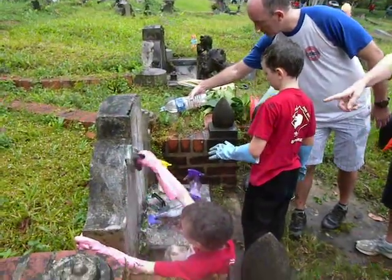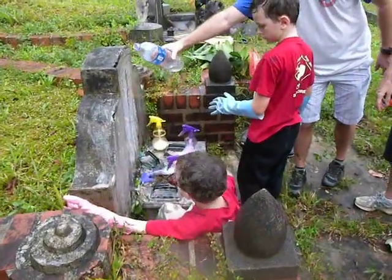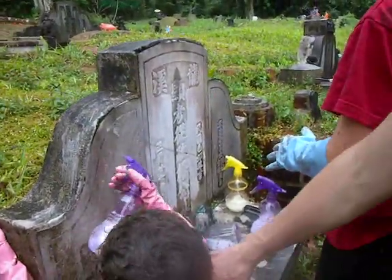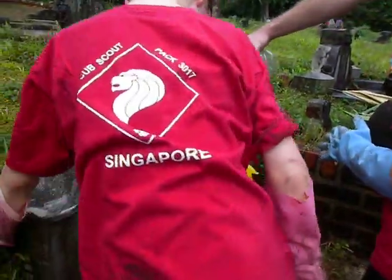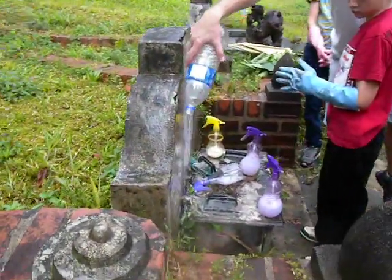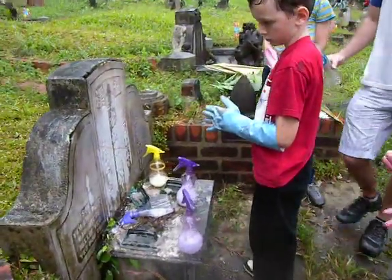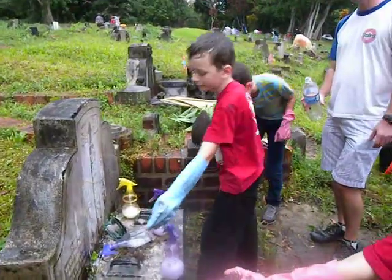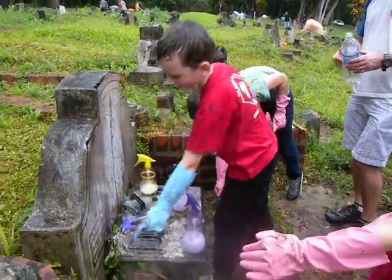Do you want some water? Didn't you check to see your side? Okay, hold on. Wait, wait. Step back. Oh, look at that. Wow! Wow, what was it like just now? It was black. I couldn't even read that. Yeah.